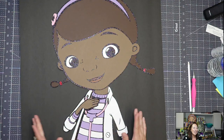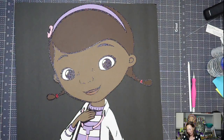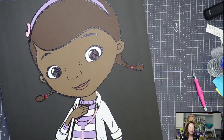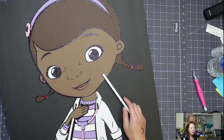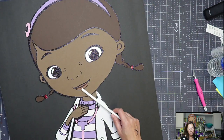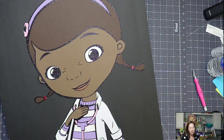Doc McStuffins — I love her, but I love her for a couple reasons and I hate her for a couple reasons. So let's talk about what we love first. What I love is, can you see the different shades of brown, of just the skin colors in general? Because we have a dark brown for the hair, a lighter color for her skin color, this beautiful shade of brown for the lips. Those three colors are part of my cardstock collection.